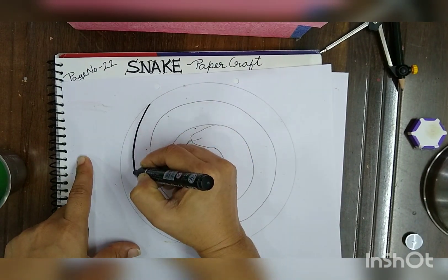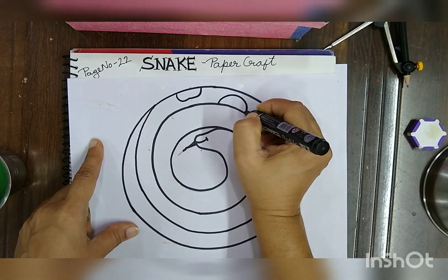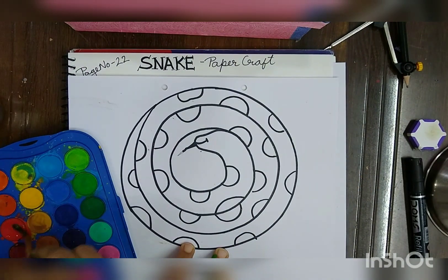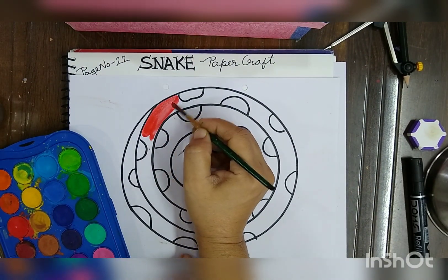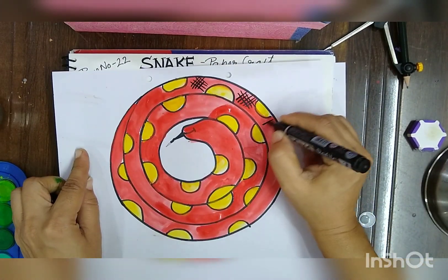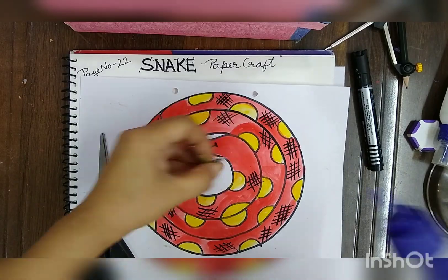And then do the outline. Draw any design on the snake. Then do watercolors, and you can have different patterns also with a black marker on it.